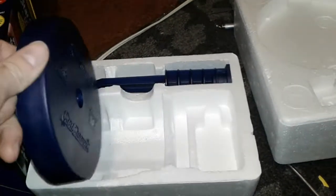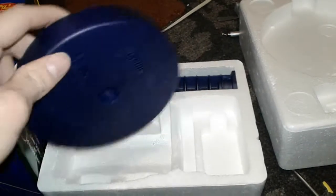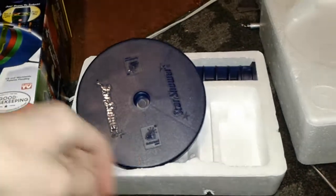I bought a whole bunch of these off the discount shelf. This one didn't come with a charger, so instead of returning it, because of its cheap price, I'm going to see what's inside it.